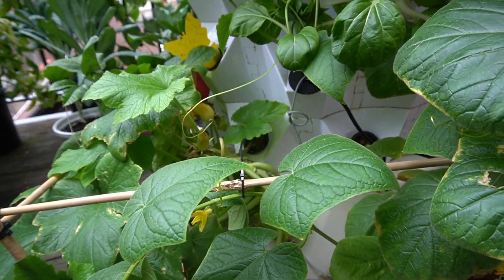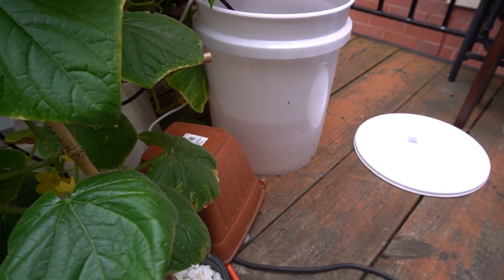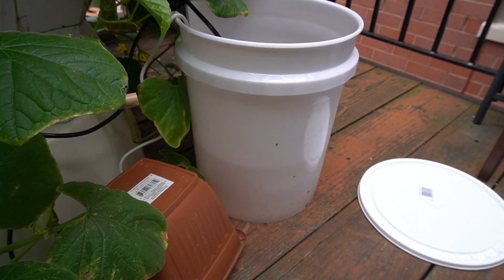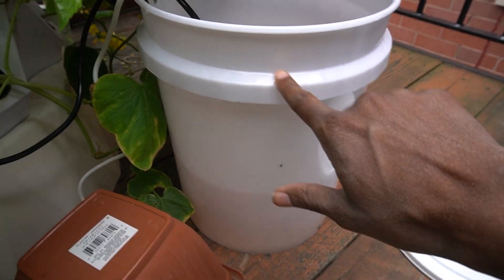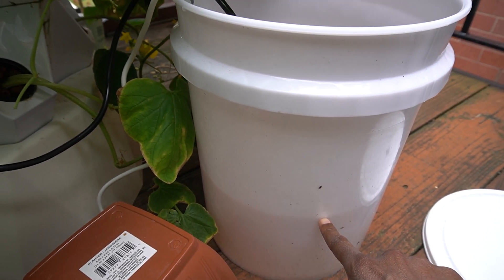I've had it running for about three days now just to test. I didn't do any refill of the system — I just wanted to make sure it was working well. You can see I filled it all the way up to here, and it's all the way down to there now. So it is working.